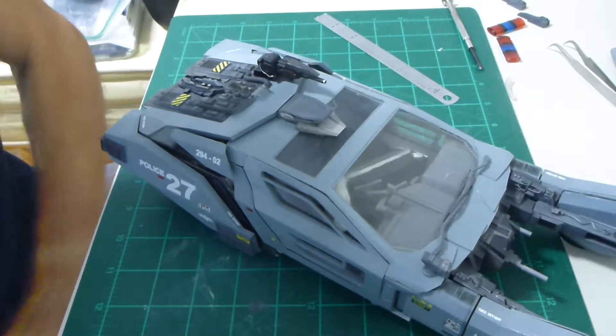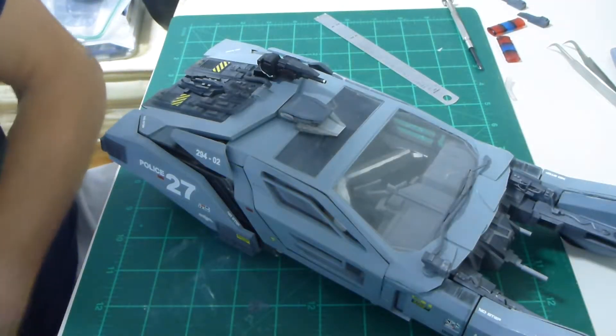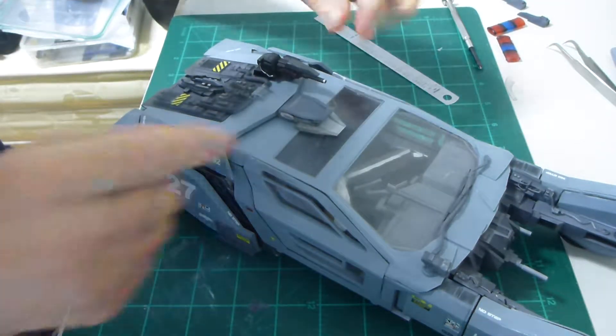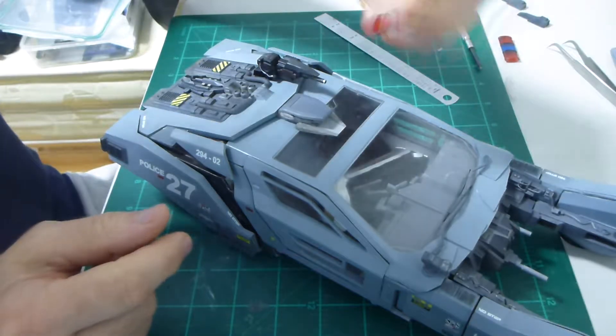Welcome back. Like I said in the previous video, disassembly. You want to start off with the small parts, unless they are glued on permanently. I've removed the light bulbs already — you saw me in the last video.